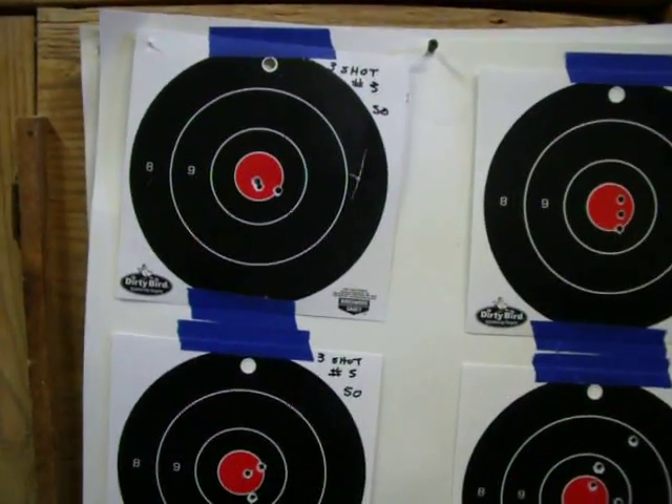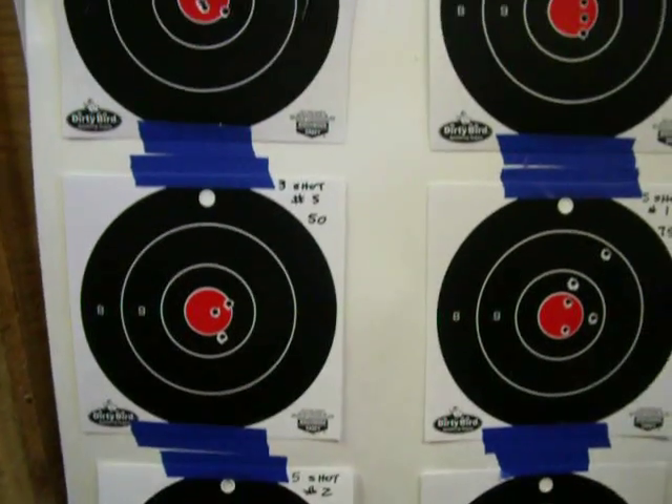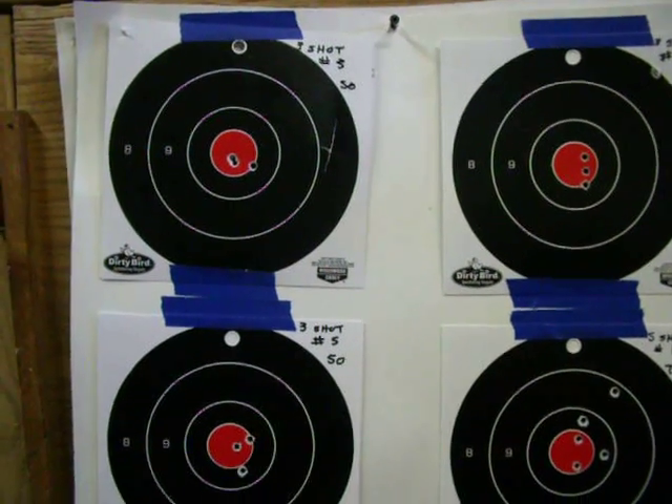Hi folks, this is Donny D. This I believe will be video 3 or part 3 of the barrel break-in procedure for my Savage 11 VT and .223.